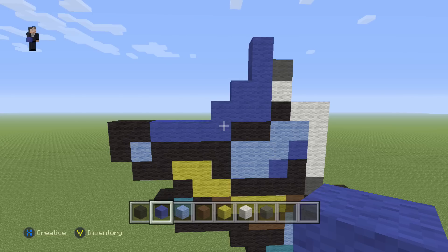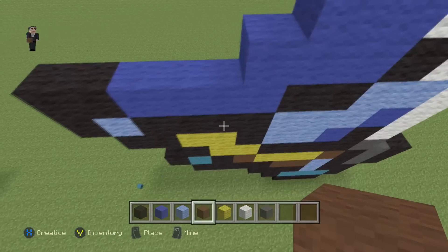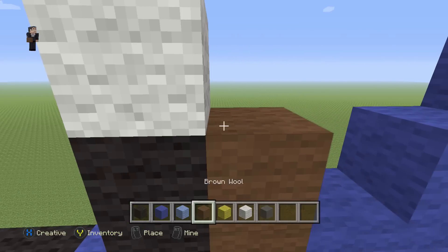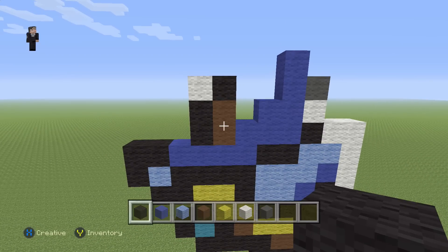Next we're going to be building his eye. For his eye we're going to be using brown, black, and white. We're going to start with our brown wool by placing two blocks, and then two blacks, a white, and then a black. That should be the finished eye: two browns, two blacks, a white, and another black.